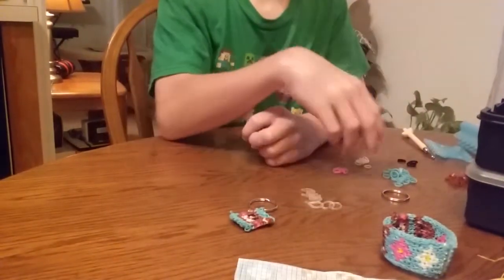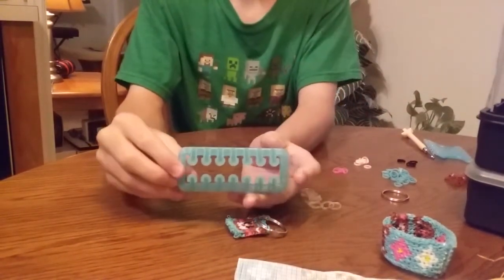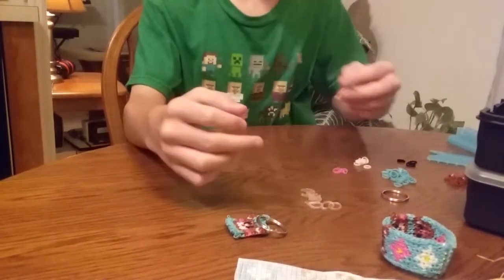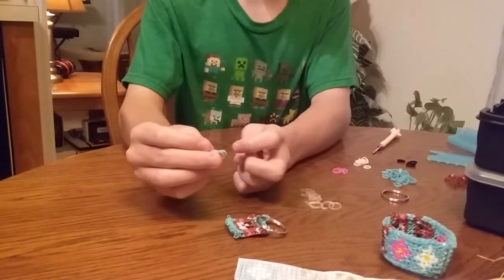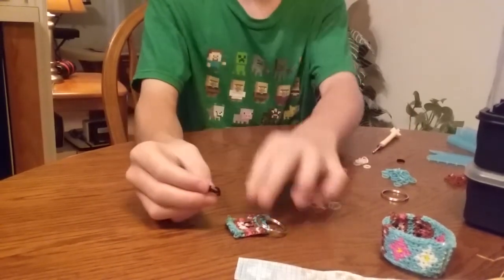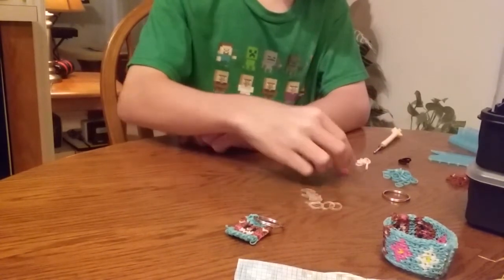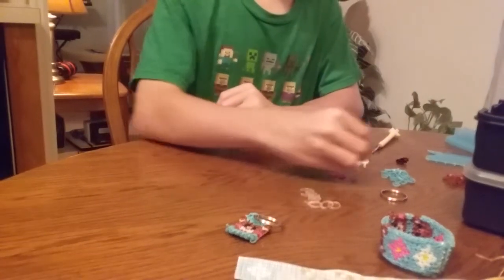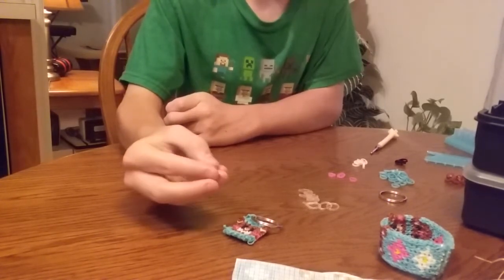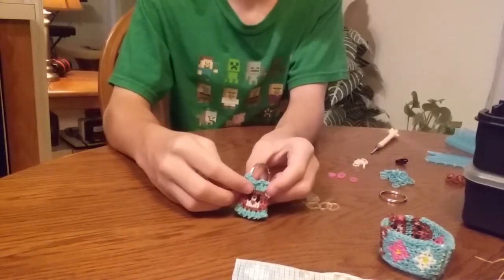The things you'll need for this keychain: you'll need an Alpha Loom, your Alpha Loom comb, a Rainbow Loom hook, around 30 light blue turquoise Alpha Loom bands, 4 black Alpha Loom bands for the eyes, 8 white Alpha Loom bands, 4 pink Alpha Loom bands, and around 20 brown bands. You can use any color - like black, but then you'd have to change the eyes because you wouldn't be able to see them.